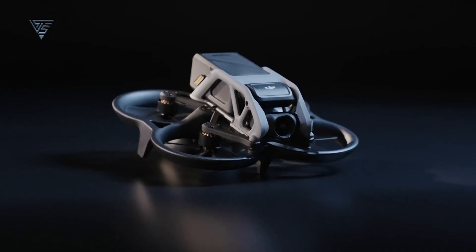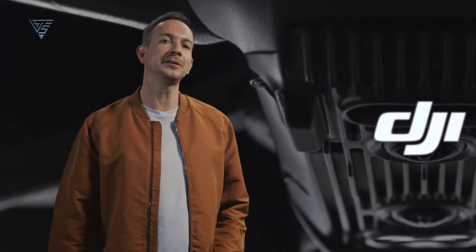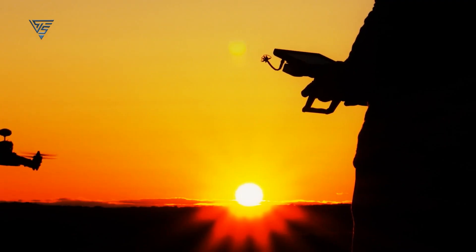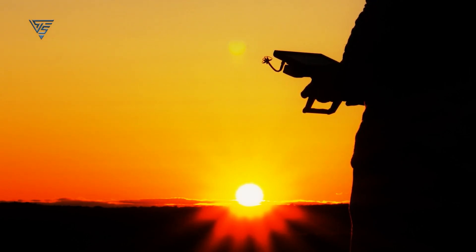Considering that the original DJI Avatar made its debut in the summer of 2022, the timing seems apt for an updated version. With anticipation running high, the drone community eagerly awaits official news and confirmation from DJI regarding the next evolution of the Avatar drone.